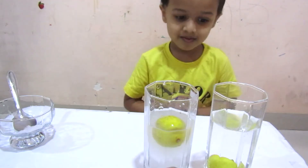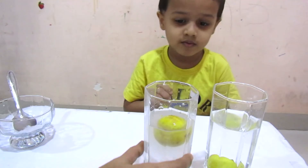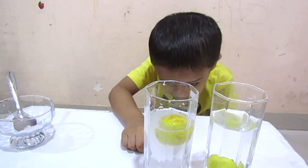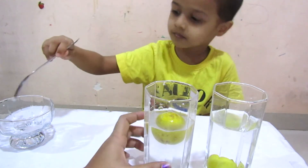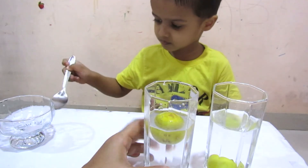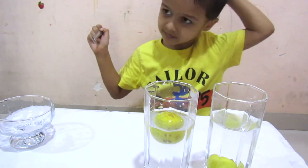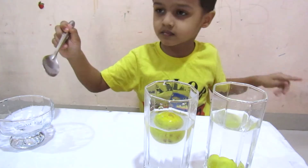Do you know why the lemon sinks in plain water and floats in salty water? Because when you add salt to water, it makes the water more dense. This means it gets heavier. Many objects that sink in plain or fresh water will float in salty water.